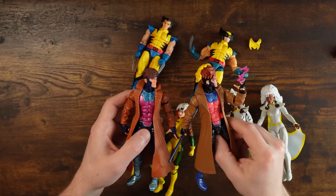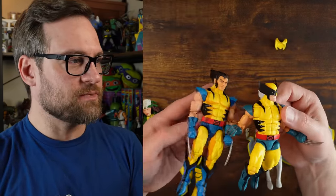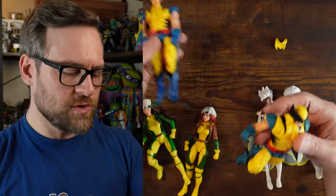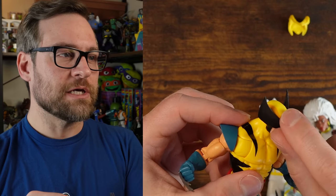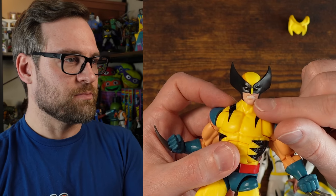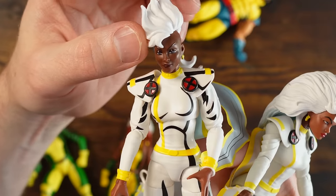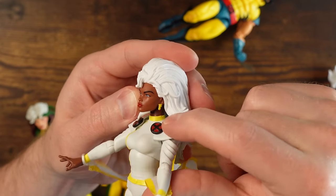The obvious things to talk about are swapping the heads. Now with the figures I have both versions of: you cannot switch the Gambits as they have a purple versus black color. With Wolverine, yes, you can change them because they're pretty much the exact same thing. So if you want the new unmasked version on the animated cell-shaded version, you can do that. And if you swap them and want the gritting teeth on the new version, it's fine — the yellow is there. However, you do get a cell-shaded spot. The coloring of the skin is also different — much brighter, a little pinker.